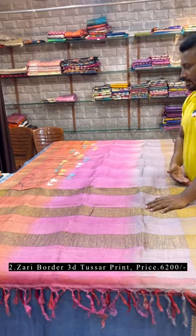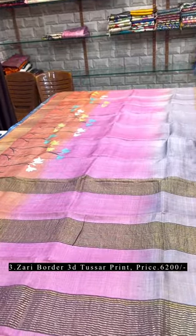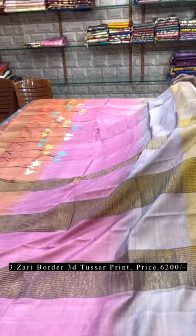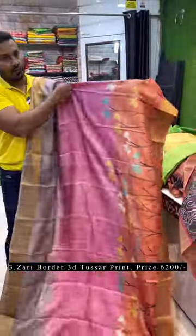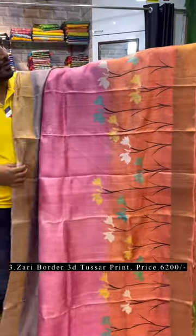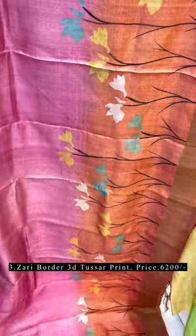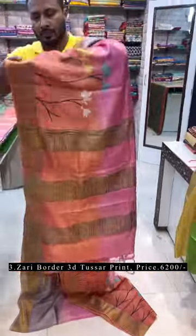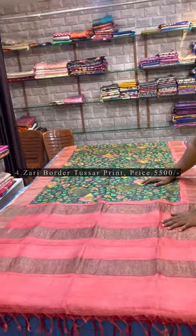One more 3D dye — this is a combination of peach, pink, and gray with a tulip design. Just see the pallu of the saree and the all-over look. I'll show you the detailing of this hand painting — it's a full tulip, hand painted with the 3D dye. Blouse piece comes with the saree.